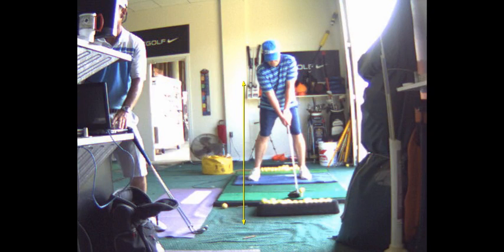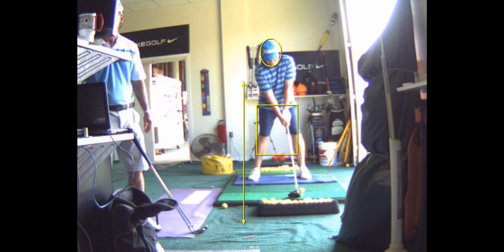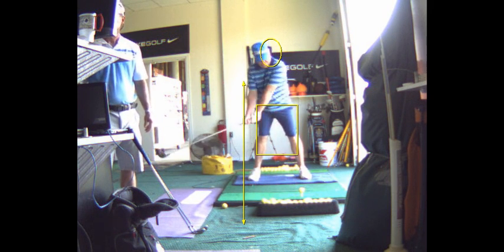You need to watch this over and over because this is the one — you got into your right side here. With a driver it's imperative you get behind it. You got to get into your right side, and you did real good here. See how you moved in behind it? That's really important, and you don't sway at all, so don't worry about any of that stuff.